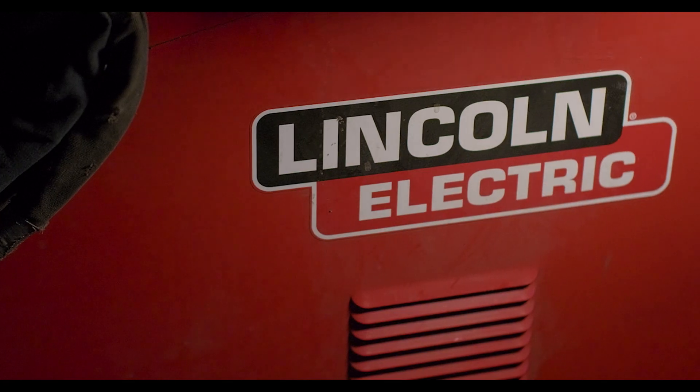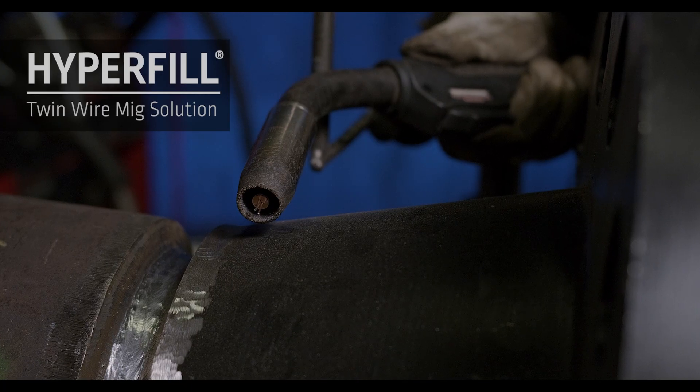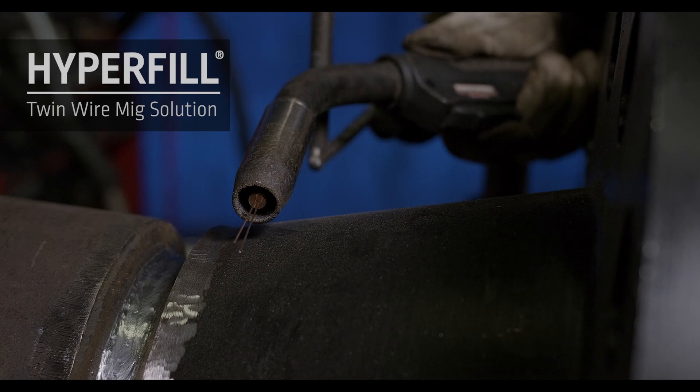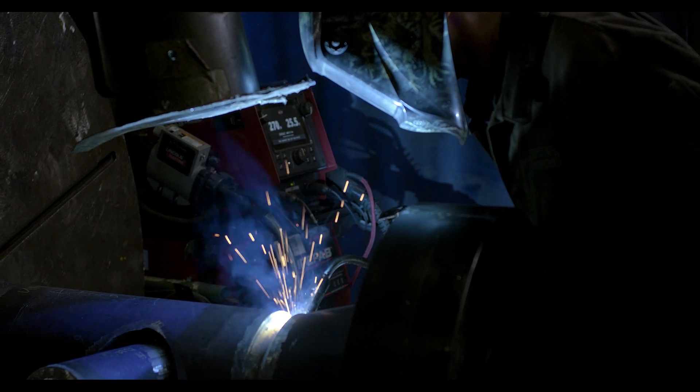We purchased new welding machines from Lincoln and incorporated a new MIG process into our manufacturing. Since implementing the MIG procedure into our facility, we were able to increase our efficiencies three times over.